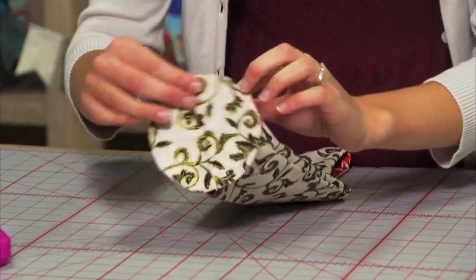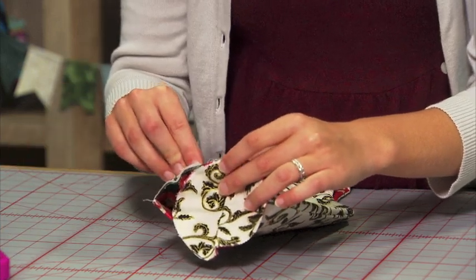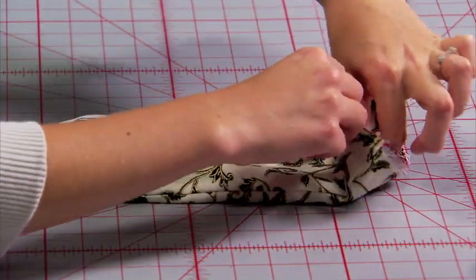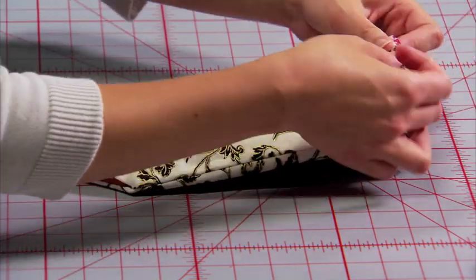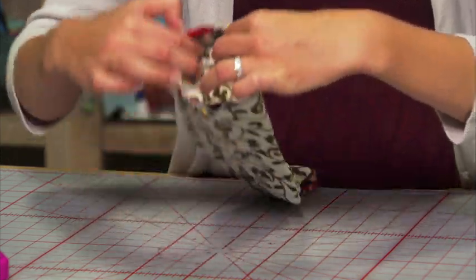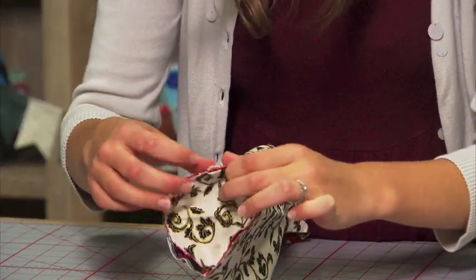You'll want to align the line on the circle with the line on the wine wrap body, and then just pin in place. Now we'll do the opposite end — align that press line with the press line on the bag body and pin that in place. Then we'll do the side seams, aligning the fold with the side seam that you've sewn.